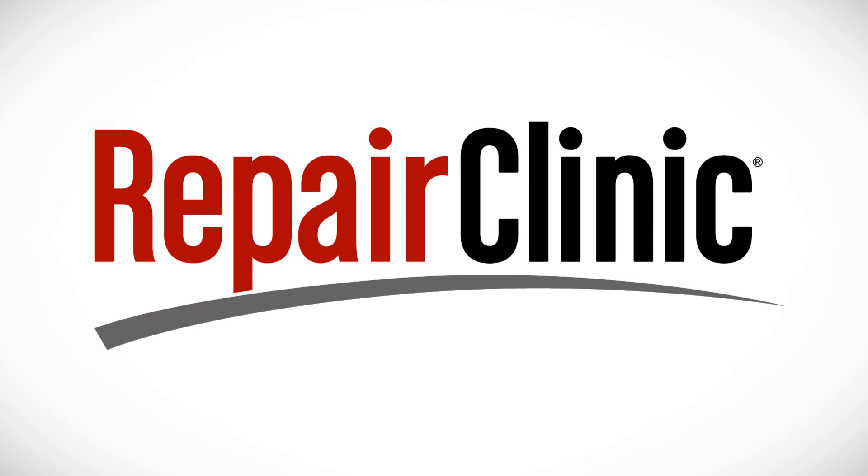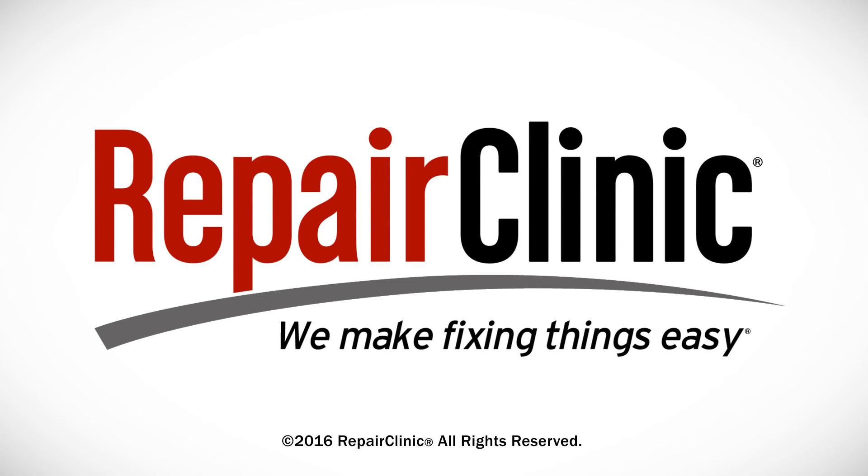At Repair Clinic, we make fixing things easy. Thank you for supporting the production of these videos by purchasing your parts from our website. Take care!